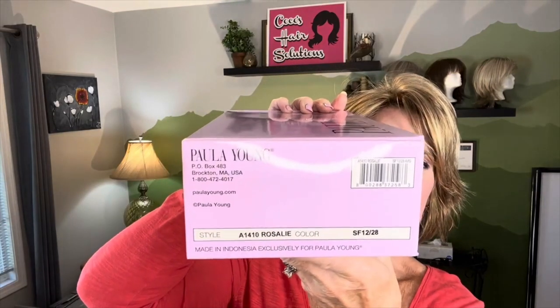Hi everyone, welcome back to my channel. I'm Coco, and it's a beautiful day in Coco's Hair Solutions. This is the young lady we're going to be looking at today. Her name is Rosalie, and she is in the color Honey. This is by Paula Young, and she is a longer shoulder-length bob with a long side-swept bang. So we're going to see how she looks — I've got her in the box here right now. There's her numbers, so let's go ahead and get her out.